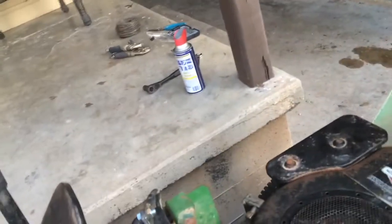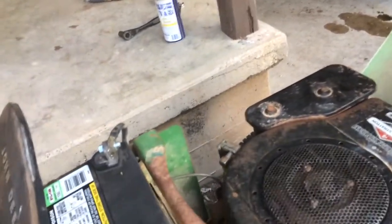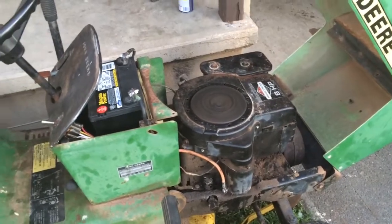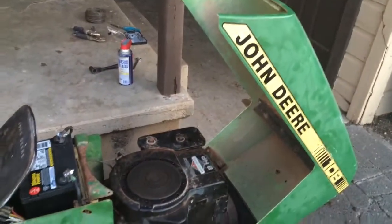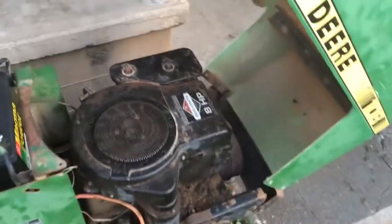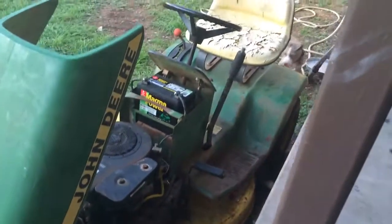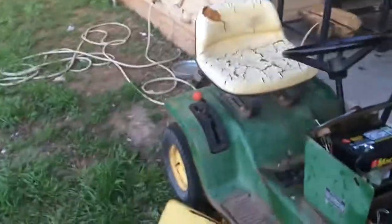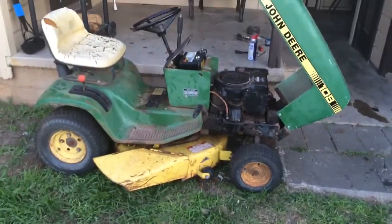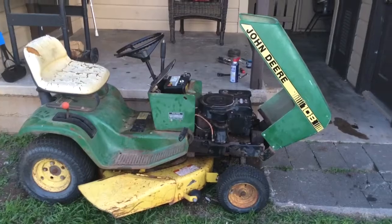She runs! It's the original 8-horse Briggs and Stratton motor. She's a pretty sweet little tractor — can't wait to get her all fixed up and painted up. I still got to work on the blades though; the motor stalls out whenever I turn on the PTO. I'll get it going though. Pretty good little gal right here.